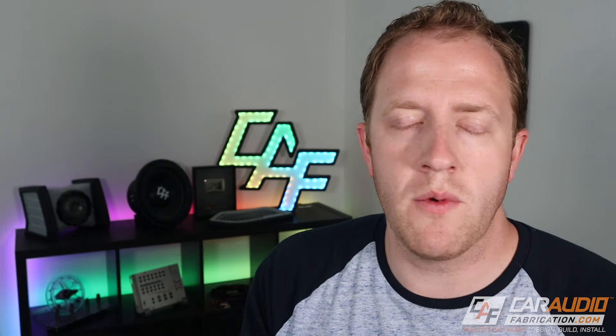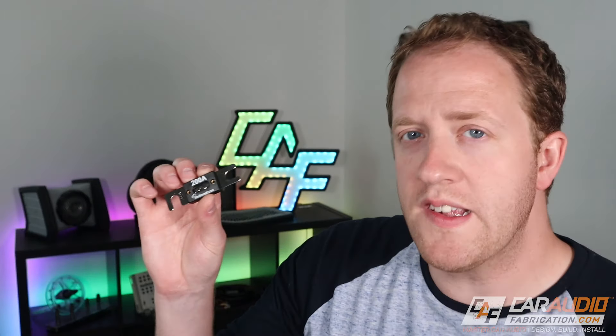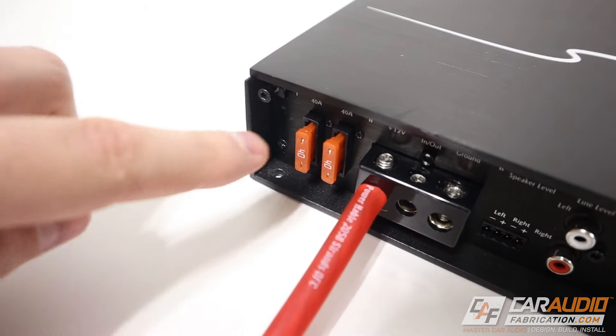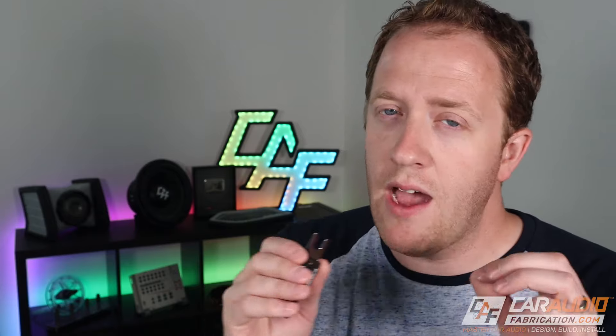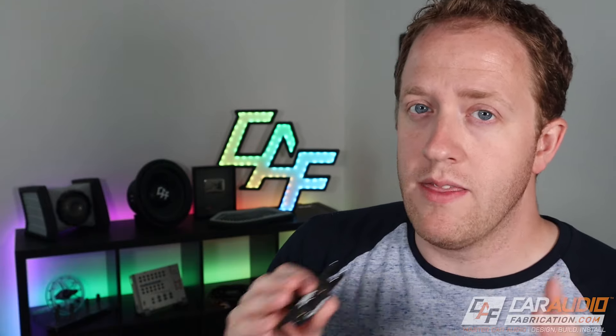So first things first — why do we even need a fuse? We all know that when installing a new aftermarket amplifier, we need to run a power lead from the battery to that amplifier. A fuse is meant to protect a circuit — in this case the circuit from the battery to the amplifier and back. A very common misunderstanding is people say their amplifier already has fuses on it, so they don't need a fuse on the wire. This couldn't be more wrong. A fuse protects the full circuit — not only the gear, but also the wire that is part of that circuit.